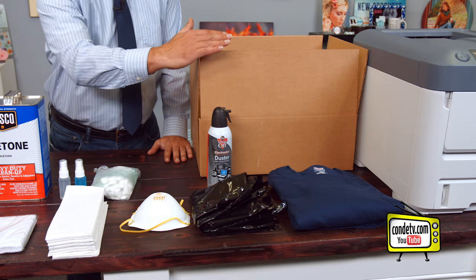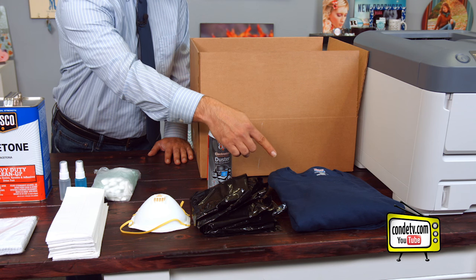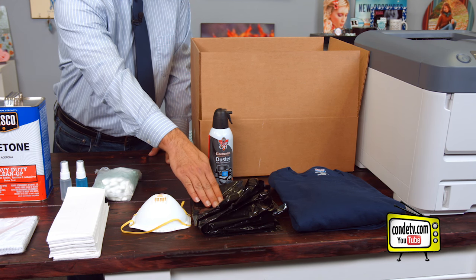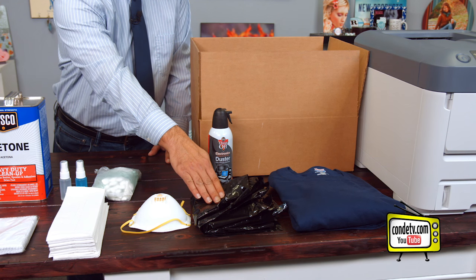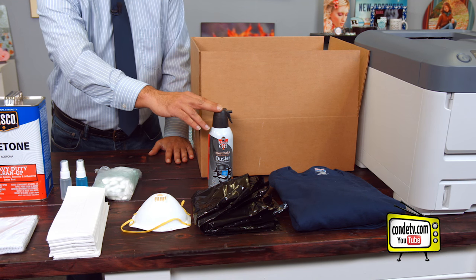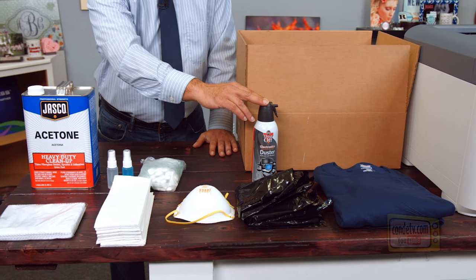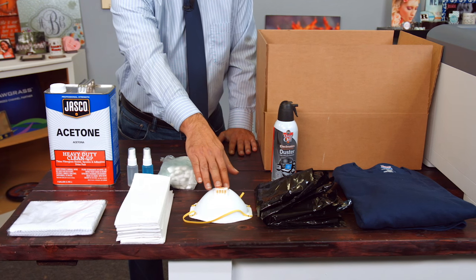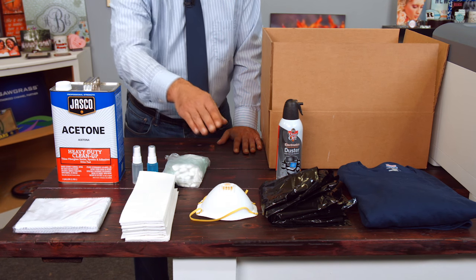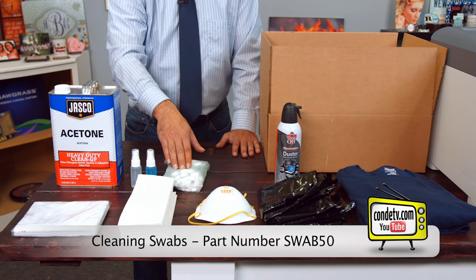Let's go ahead and get started and talk about the supplies that you're going to need to clean your Okidata C711WT. First, a basic cardboard box that we are going to drop the image drums and toners into, some old t-shirts to use as protection, and these black bags that came with your unit — if you kept them, great; if not, no big deal, we can work around it. A can of compressed air, or you could use shop air — just make sure your shop air isn't set to master blaster mode. A painter's mask or a surgical mask, just to protect from free-flying toner. Some sponge tip swabs — if you need to order these from Condi, the part number is Swab50, that's S-W-A-B-50.